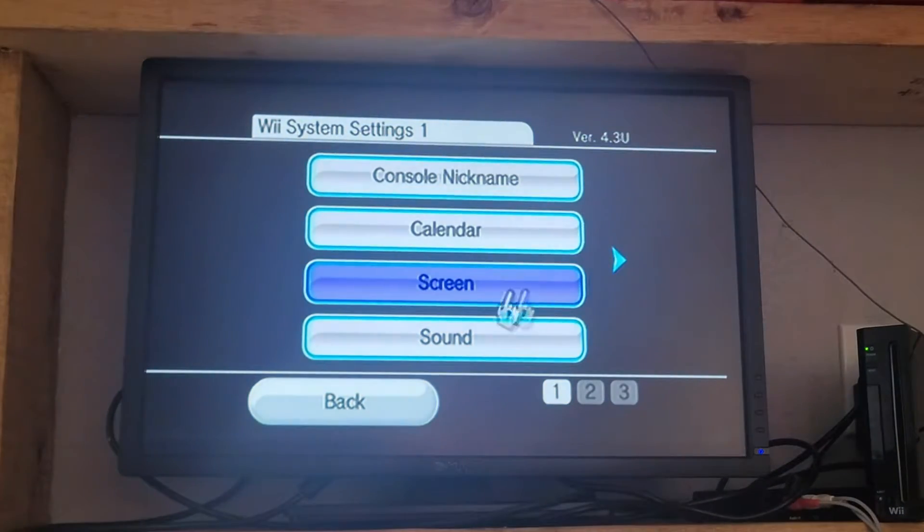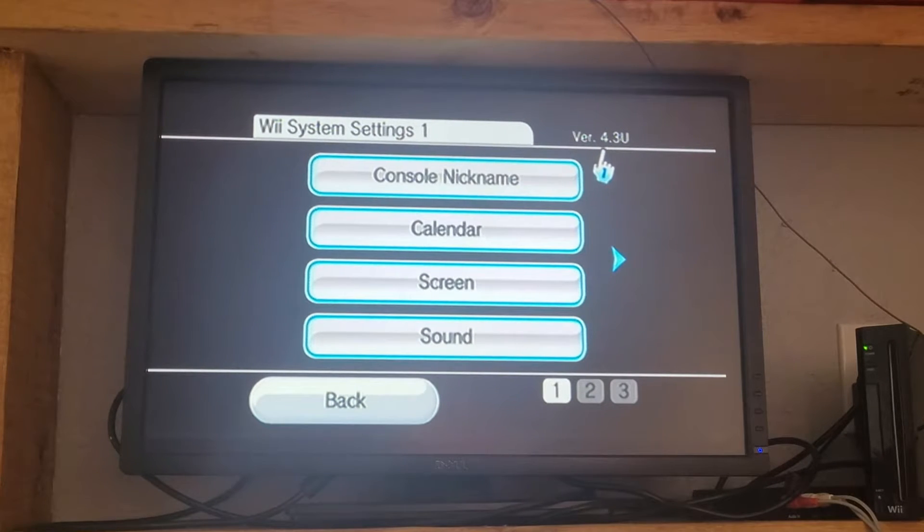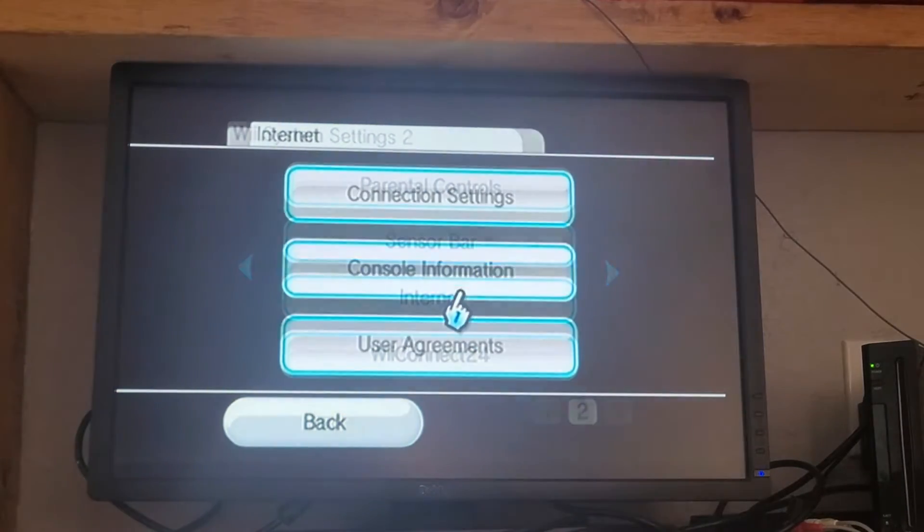First, turn on your Wii and go to the settings. Write down the letter found up here — this is your region. Mine is U for USA, but it could be E, J, or K. Also, get your Wii's MAC address. This is found in Wii settings, internet, and console information.